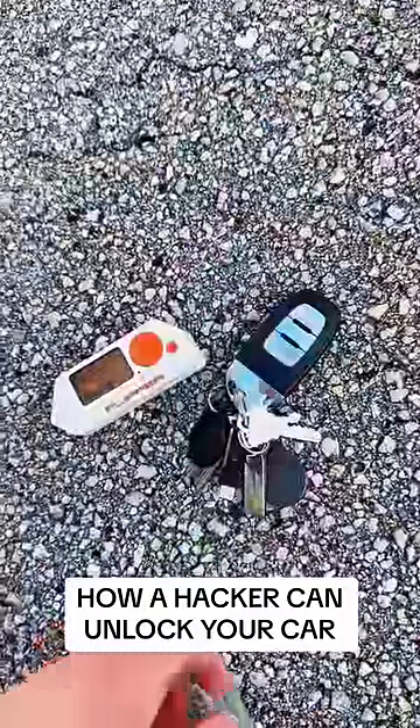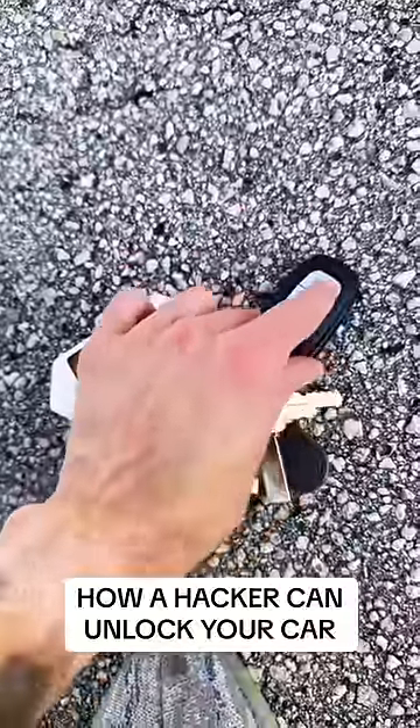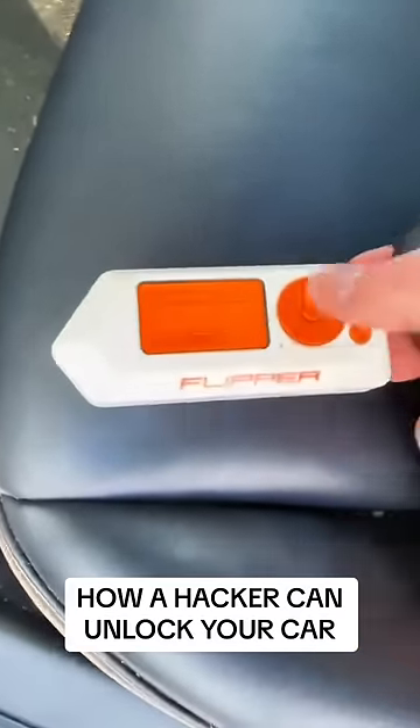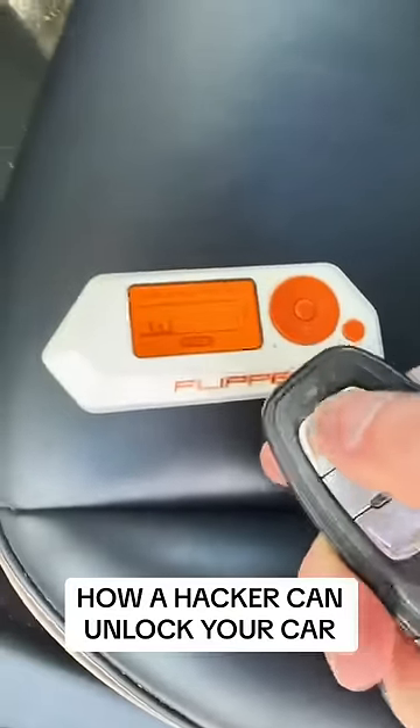I'm setting the radio to record. Since I'm recording this with one hand, I'll do it like this — I'll start recording. I'll hit unlock, unlock, lock, lock. Stop.